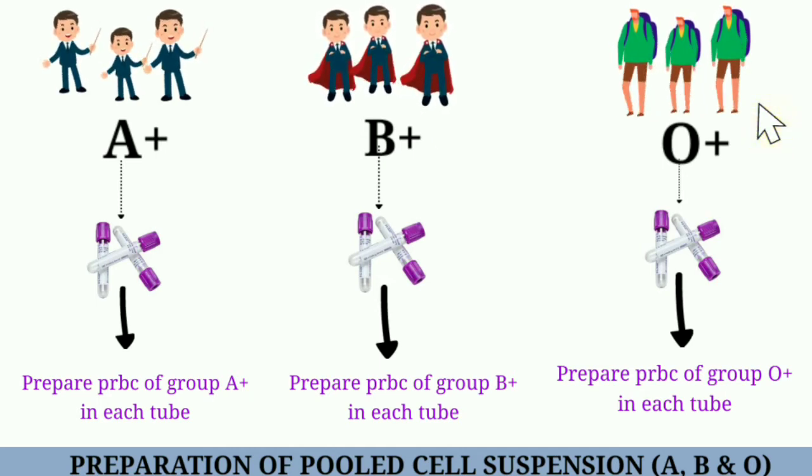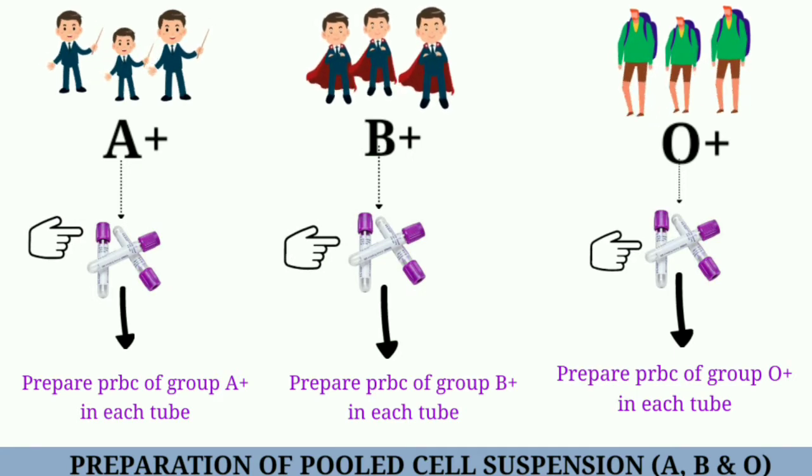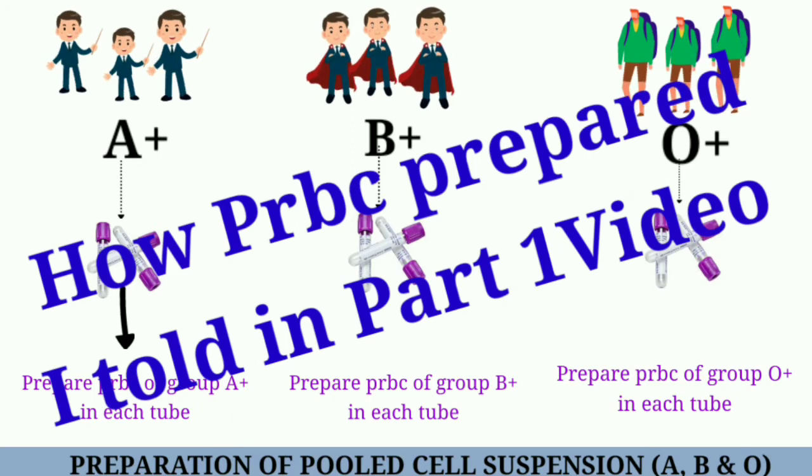Remember, your donors should be healthy and fit. Then we collect the blood in 3 vacutainers, and after collecting, we prepare packed red blood cells of blood group A positive, blood group B positive, and blood group O positive in 3 different vacutainers. How PRBC is prepared, I explained in my previous video part 1. If you don't know, you can watch it.